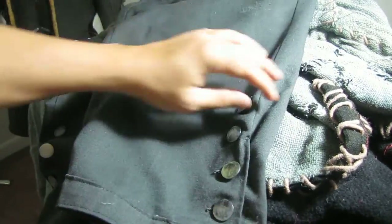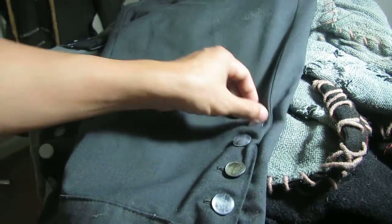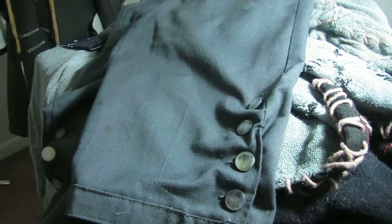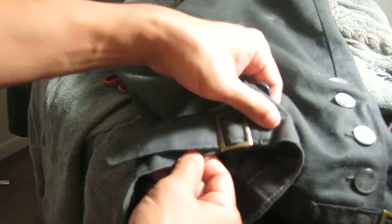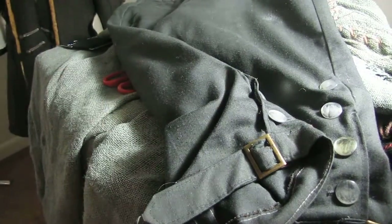By the way, I also use just plastic buttons for this because I still couldn't find the real ones they use in the movie. Anyway, I'm so happy that I finally found my buckle for the breeches!